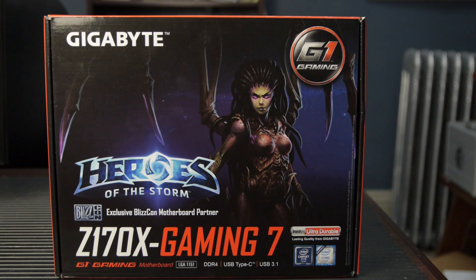The box art on this is pretty cool. I gotta confess, I really was into StarCraft kind of a long time ago. I have not played Heroes of the Storm yet, but I want to. I was kind of excited because I was like, did this come with Heroes of the Storm? No, it's just the box art and some other accessories, and there's a flyer for a contest you can enter.